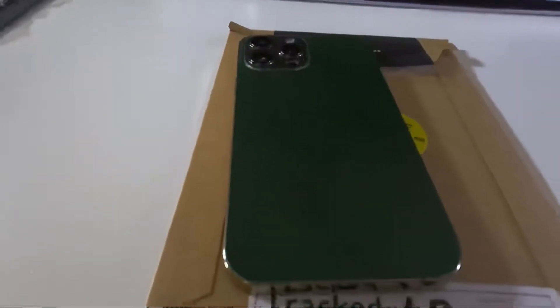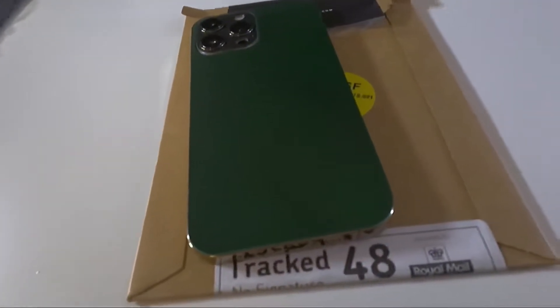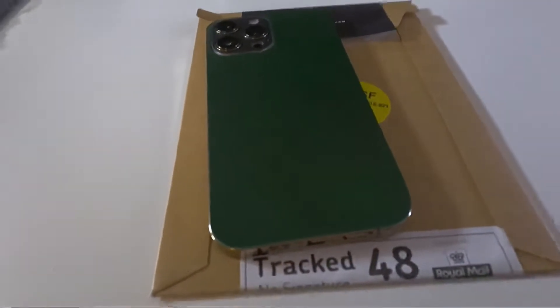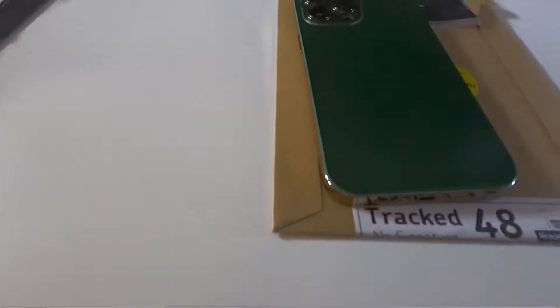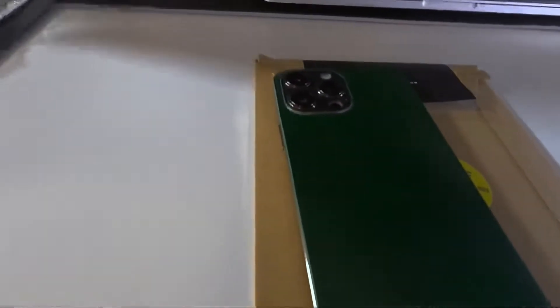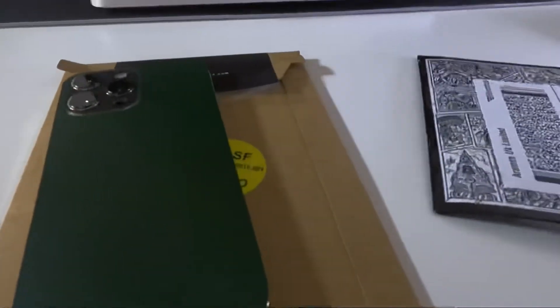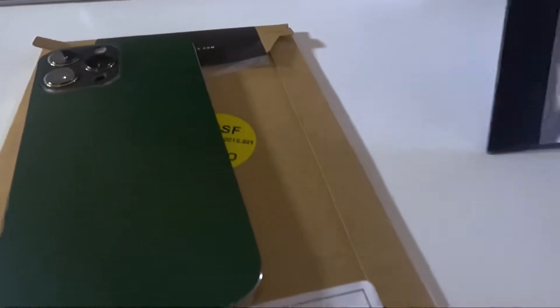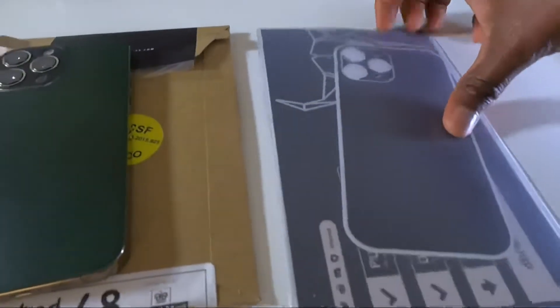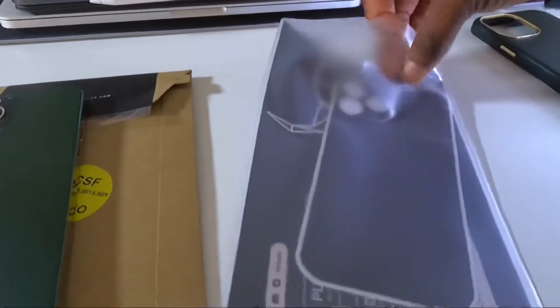If you're thinking, 'dbrand has been around for a while, should I go for dbrand or should I go for this one?' — I'll be honest. The dbrand packaging looks more premium in terms of packaging, but other than that, I think it ends there. This is the one they sent me — I'll just bring it out for a quick comparison.